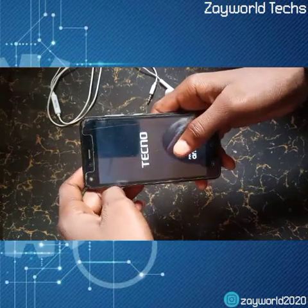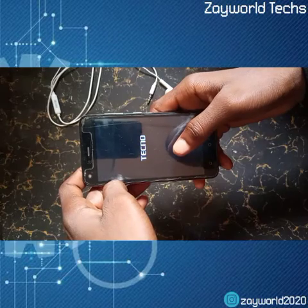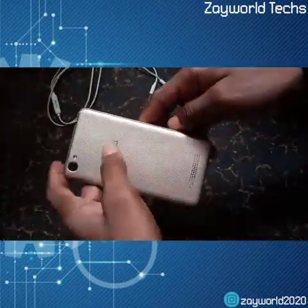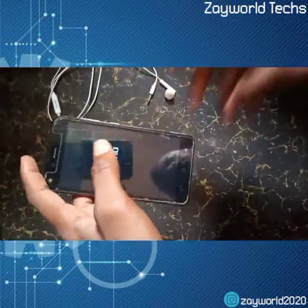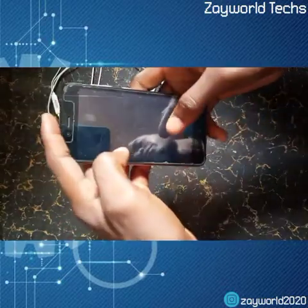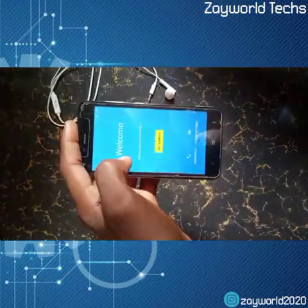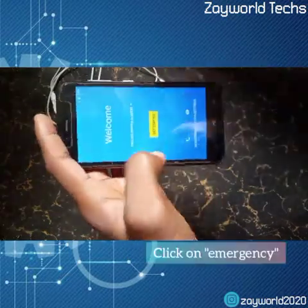This method works on all Android 7 devices such as the Tecno K7. After it boots up, I'm going to wait for a little while. Then once it's up, we're going to click on the emergency button.